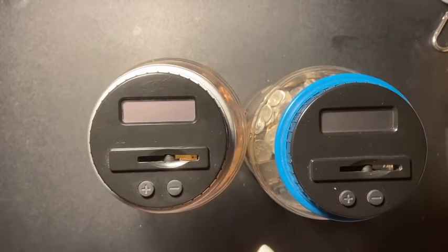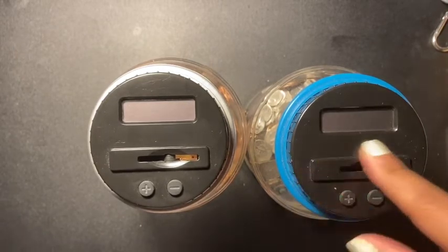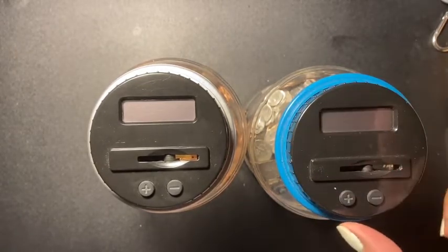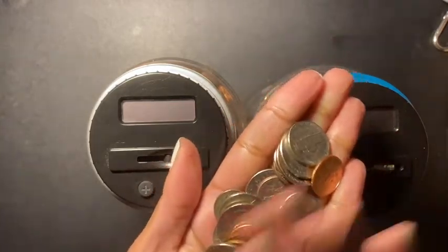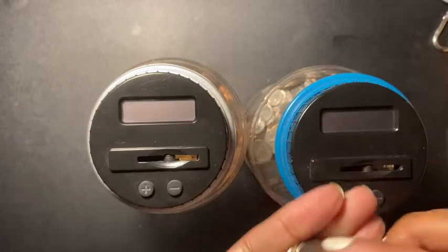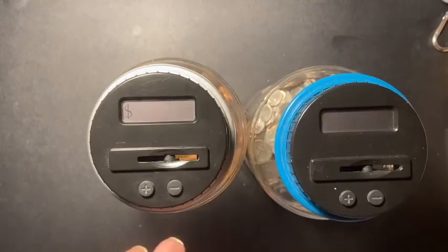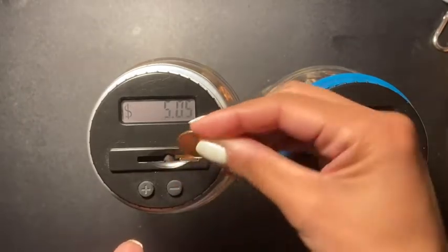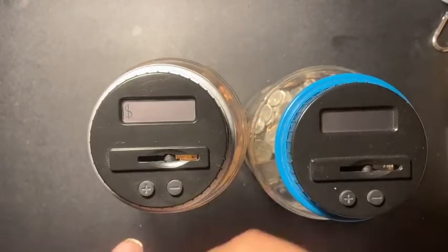Hey guys, welcome back to another video. Today I am filling up and stuffing my coin jar. Let's see how much change I got. This is the change that I have, so let's get started. I'm gonna start off with the pennies so we can see how much we have.